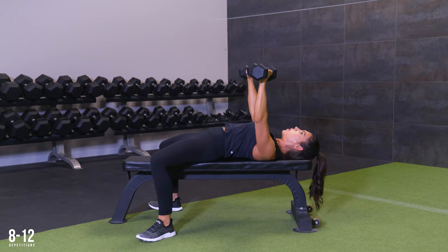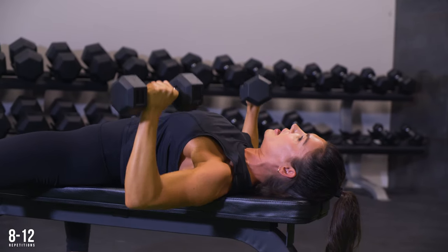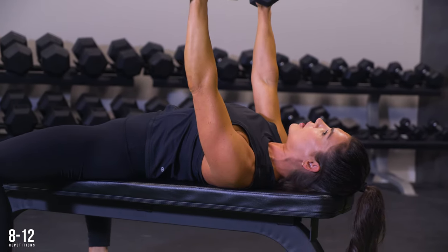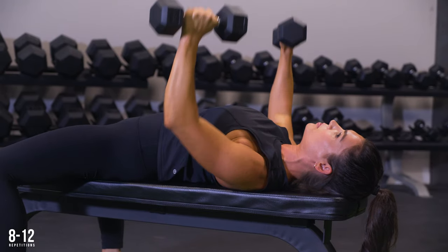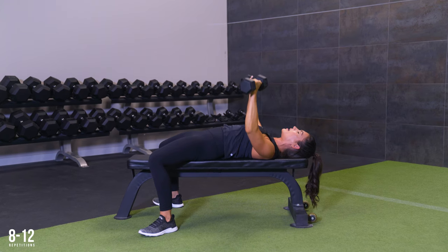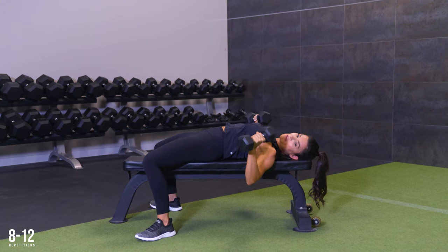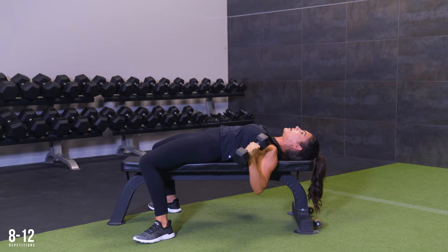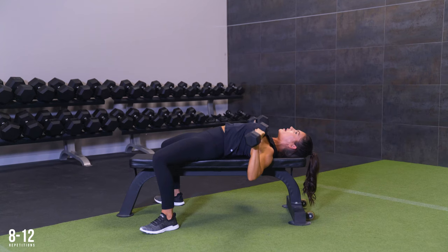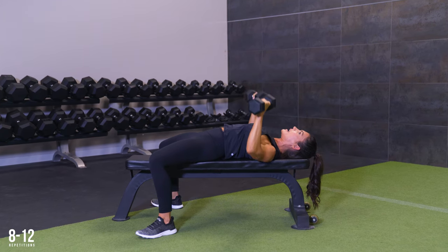Drive up, inhale back. Notice how this workout so far is pretty straightforward — it's one exercise per muscle group, and that is a great way to structure your full body routine if you're trying to build muscle. You just need to remain consistent with that. Notice I'm not wavering the weight, I'm not dropping too much or rounding my shoulders. I'm pinning my shoulder blades back and keeping those points of contact: my rear, my shoulders, my head, and my feet.